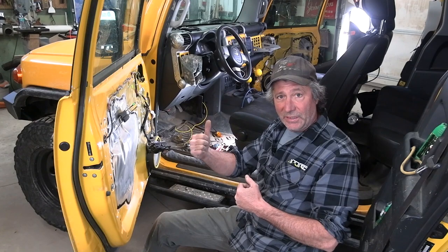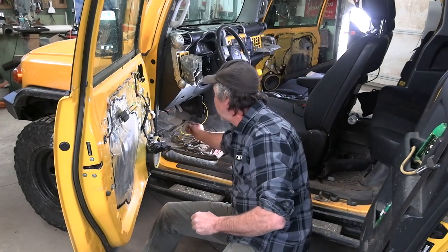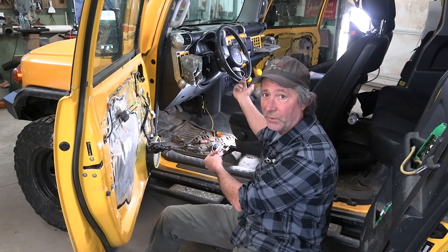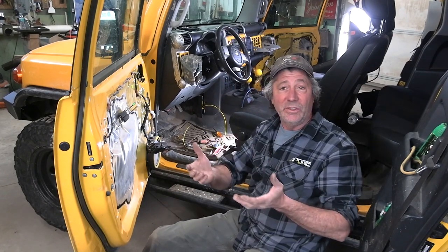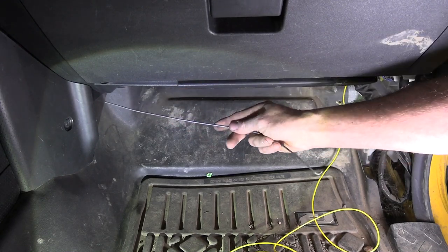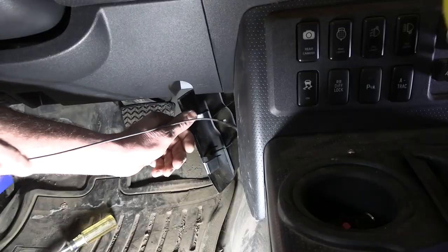The passenger side mirror light gets wired in exactly like the driver's side, with the only exception being that yellow wire from the passenger side has to come all the way over here to the driver's side. I took another stiff piece of wire, wiggled it back behind the dash to the other side, attached the yellow wire from the passenger side and pulled it through.